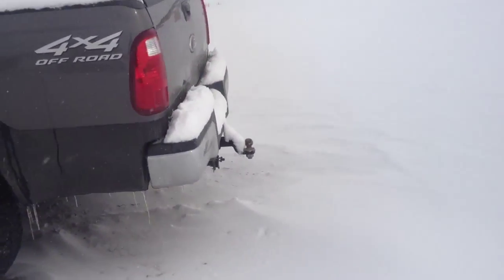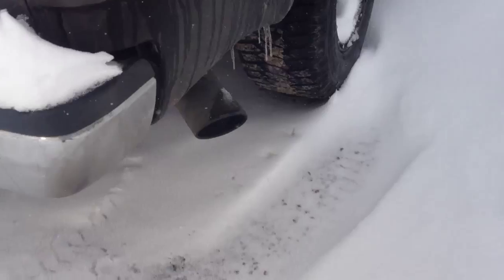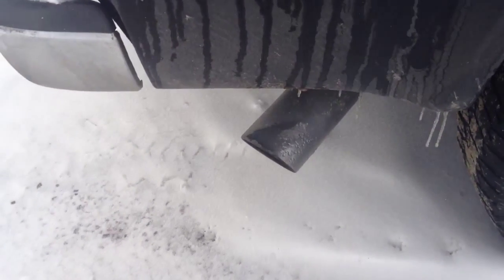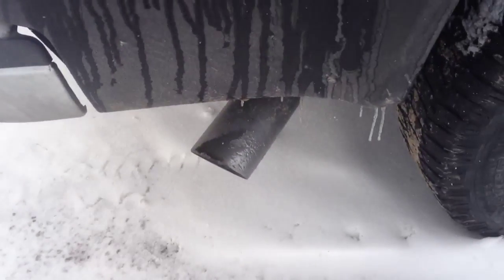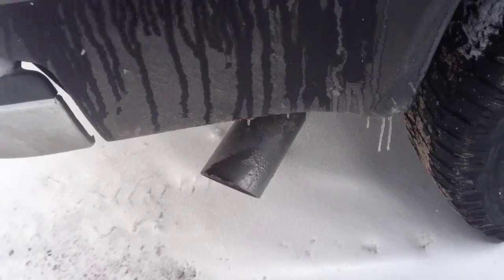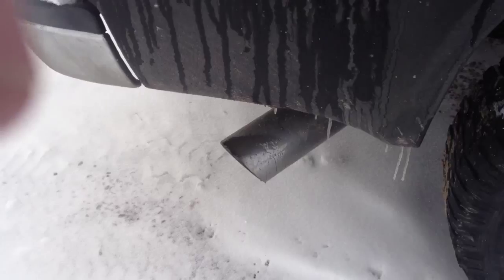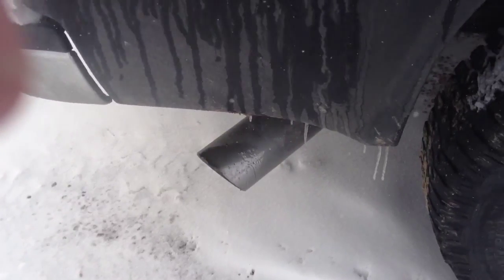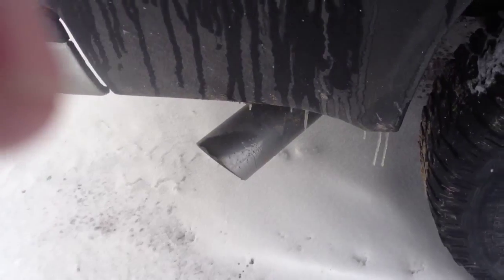The old classic 7.3. Sounds like she's loping. He has a 4-inch turbo-back MBRP exhaust, and he has that TC 6-position tuner, I believe.